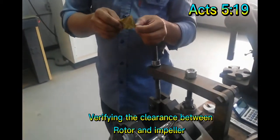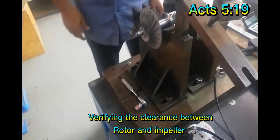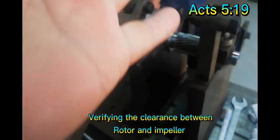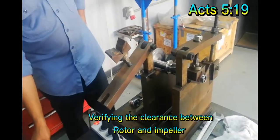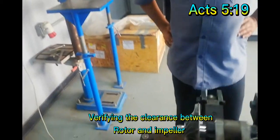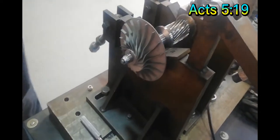We will try to use a shim on that particular area so that we can see if there's a gap between the impeller and the rotor. If there's any gap between the impeller, it will not balance in a good way. So we just wait for it to get cold.